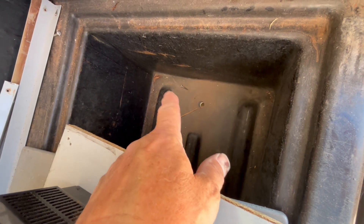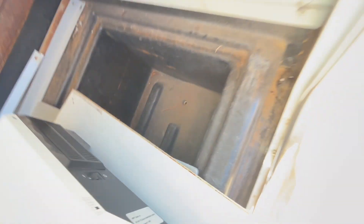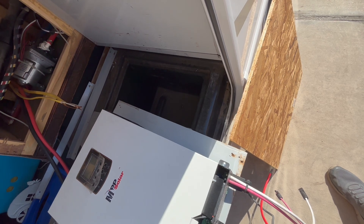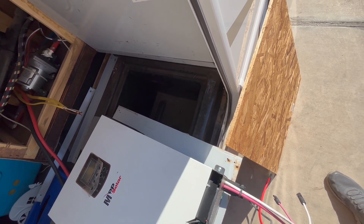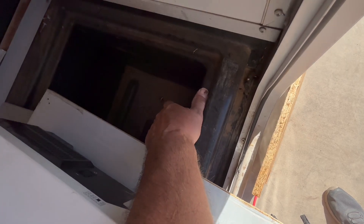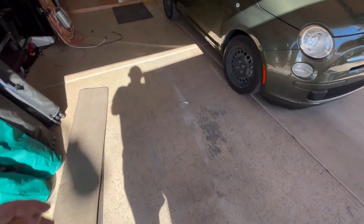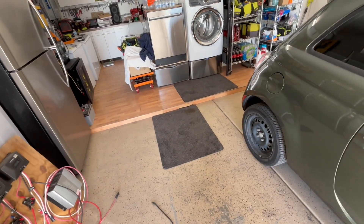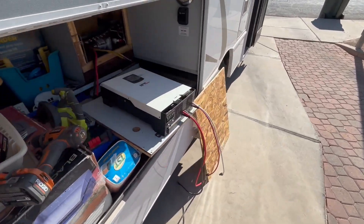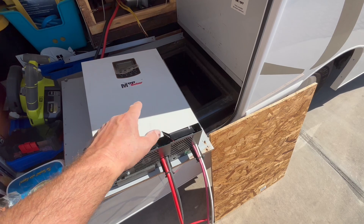I'm going to put two lithium iron phosphate batteries — those cycle bats. I've got one coming. They say you can put them in parallel, or put them in series up to four to make 48 volts, and you can put two of those in parallel. But right now we're just going to put our batteries down there. The EG4s — you're really not supposed to put them in series; they don't have the BMS set up for that.